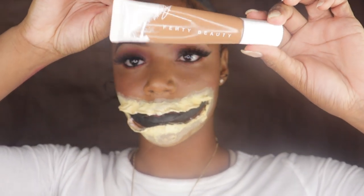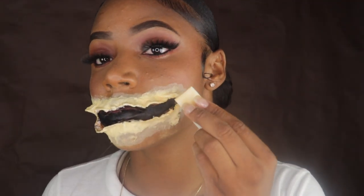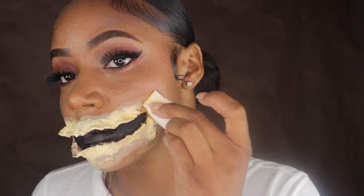I'm just going to take any foundation — this is the foundation that I normally use for my skin — and apply that onto the outside layers of the mouth so that it can blend in with my skin.